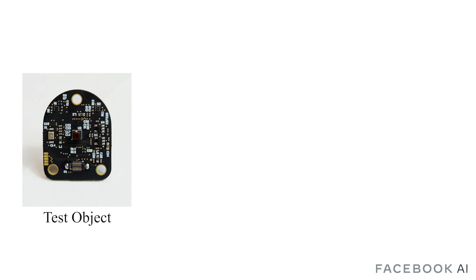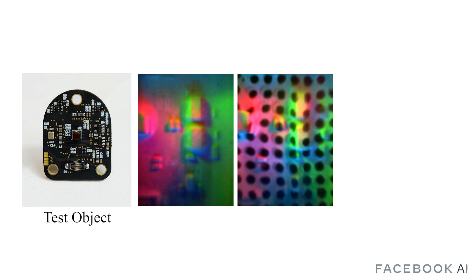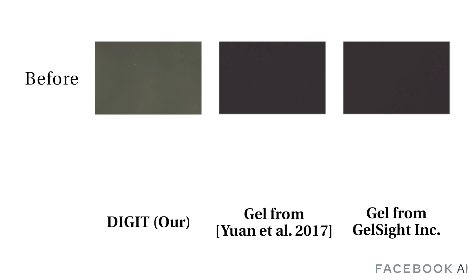Here we show examples with a purely reflective elastomer to accurately measure surface and texture, a reflective elastomer with markers to compute optical flow, and a transparent elastomer with markers to control finger position during grasping. We also developed a new gel manufacturing process that increases the lifetime and reliability of the elastomer while making it amenable to large-scale production.